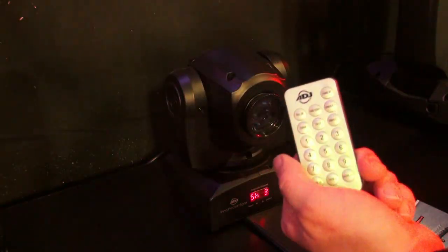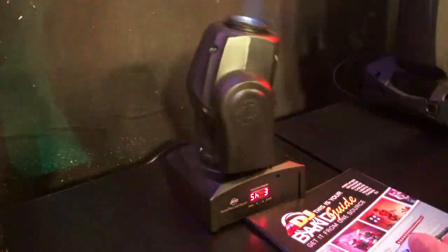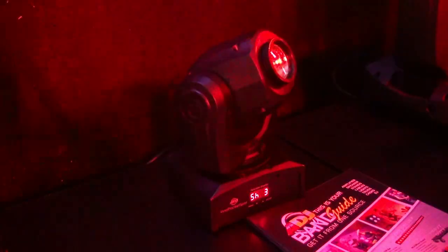The cool thing about it is it runs off a simple IR remote control. You can absolutely run DMX if you want to, but if you don't want to do that, it's simple — just hit the remote control and you can do all kinds of neat stuff.